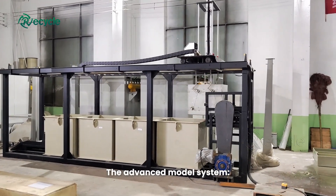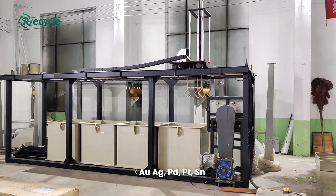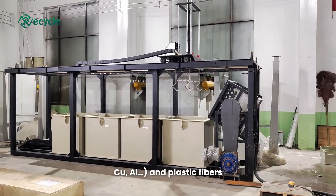The advanced model system is a comprehensive system that allows users to extract all valuable metals: Au, Ag, Pd, Sn, Cu, and Al, as well as plastic fibers.